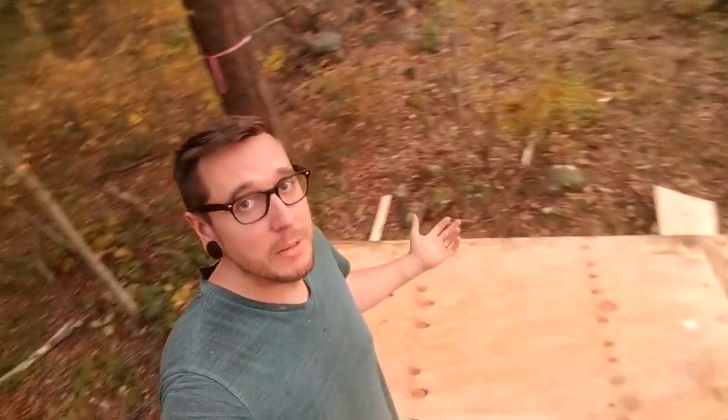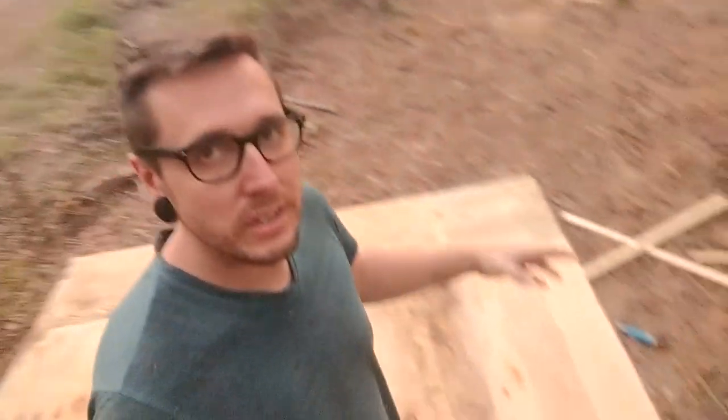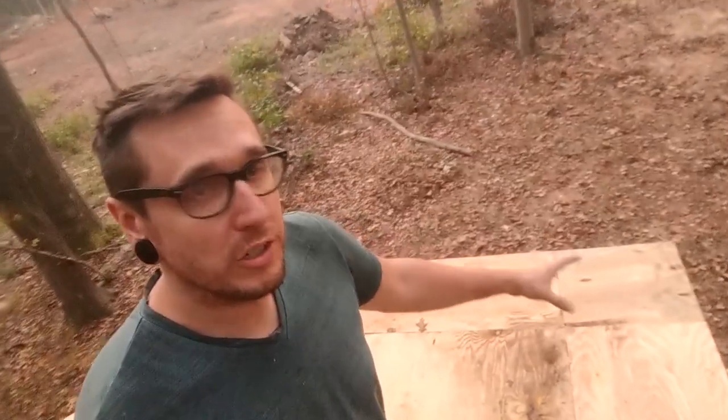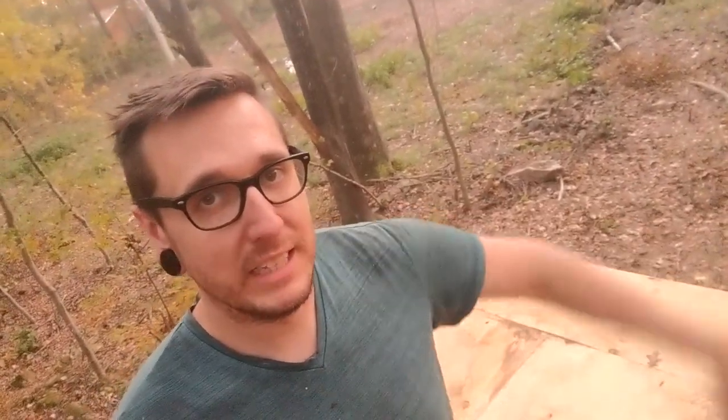We are pretty much done with the platform here. It came out really well — as you can see, we're pretty high up. I ended up using two layers of plywood because the plywood I had on hand was only three-eighths of an inch. Using two layers and overlapping the seams — the first layer had the big plywood pieces running one way, and the second layer running the other way, so there are no matching seams. It makes it much stronger.